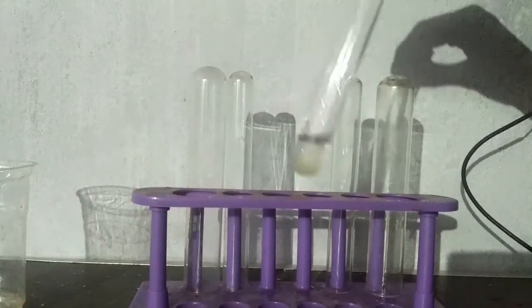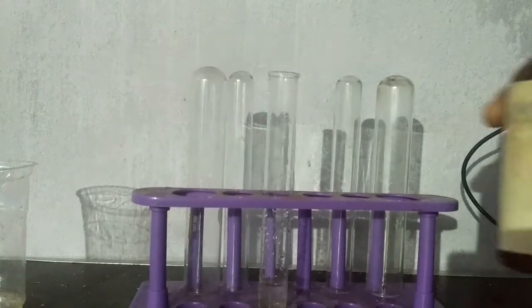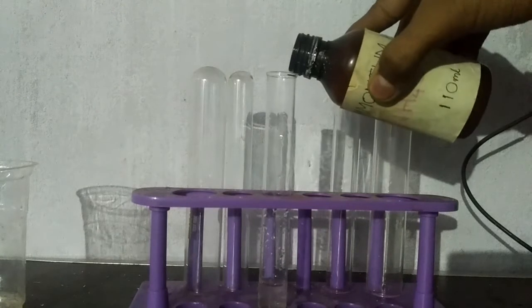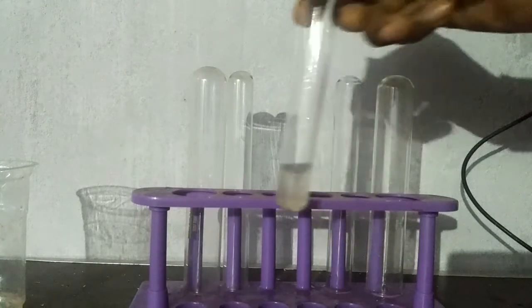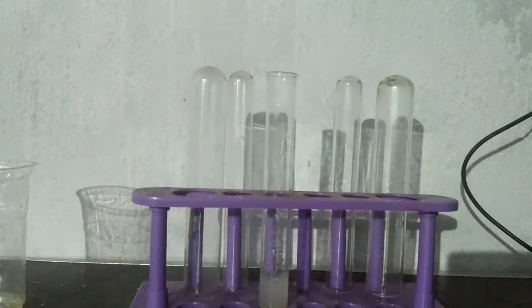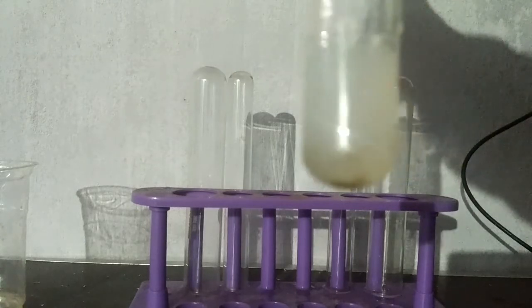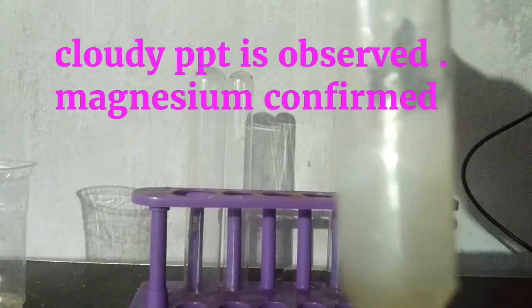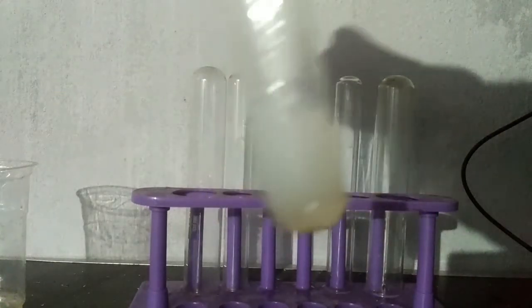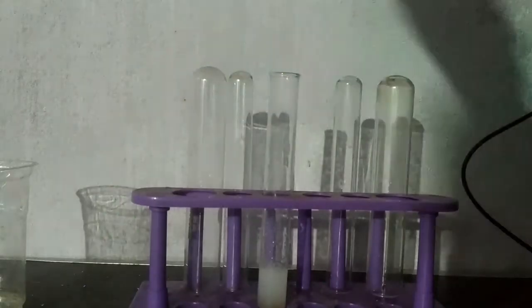Take the contents of group 5 and add ammonium hydrogen phosphate solution, then add di-sodium hydrogen phosphate solution. You will get a thick white cloudy precipitate — magnesium confirmed.